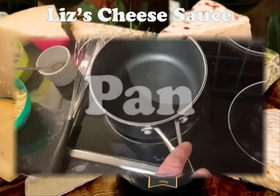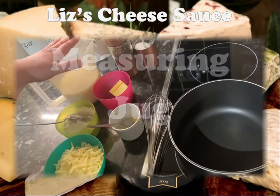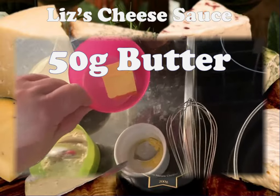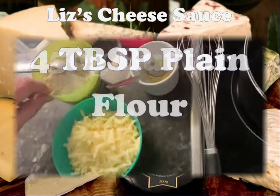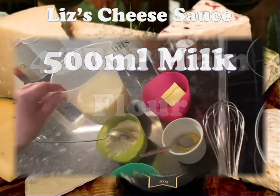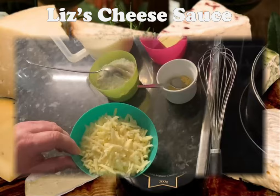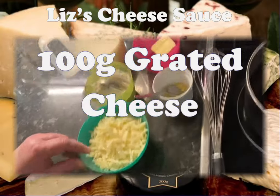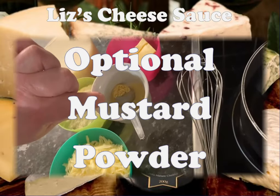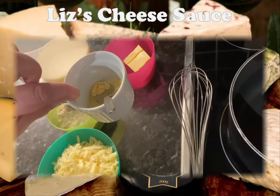Today all we need is a pan, a whisk, and a measuring jug for your milk. We've got 50 grams of butter, four tablespoons of plain flour, and 500 mils of milk. Then to make it a cheese sauce we've got 100 grams of grated cheese, and just to give it a little bit of extra flavor, a teaspoonful of mustard powder.